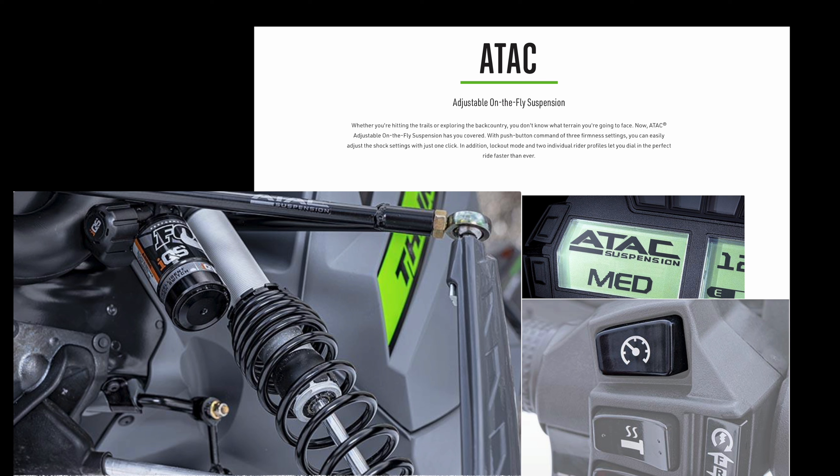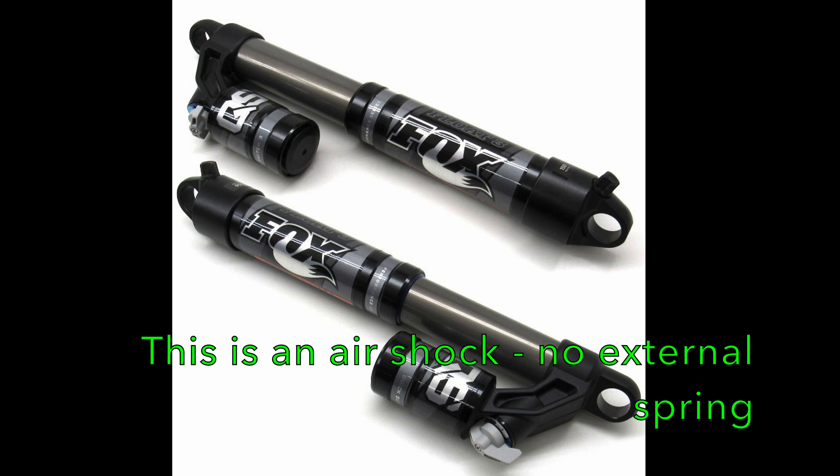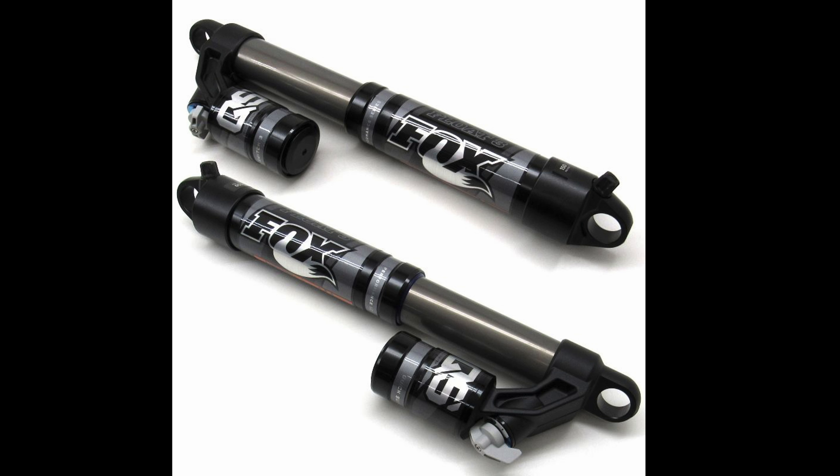Lastly are mountain-specific shocks known as the Fox Float 3 QS3 shocks. Again, these are three-position adjustable shocks. The float part of the name indicates that these are air shocks, which means they don't have the external spring used by the rest of the Arctic Cat lineup — there are no springs wrapped around the Fox Float 3s. Instead of adjusting the spring preload, you adjust the air pressure in the shocks using a hand pump.